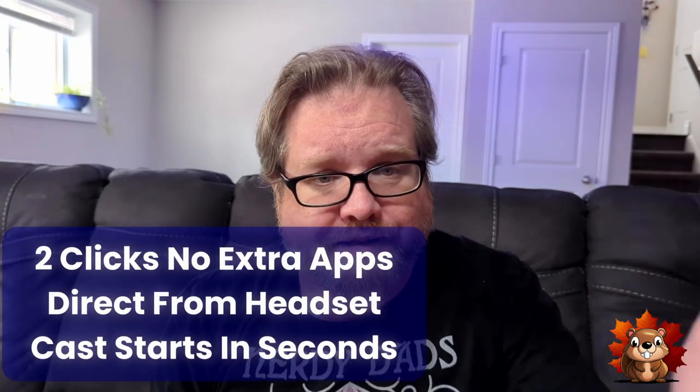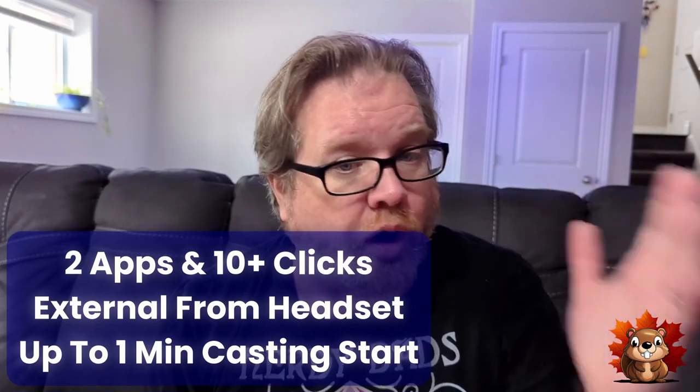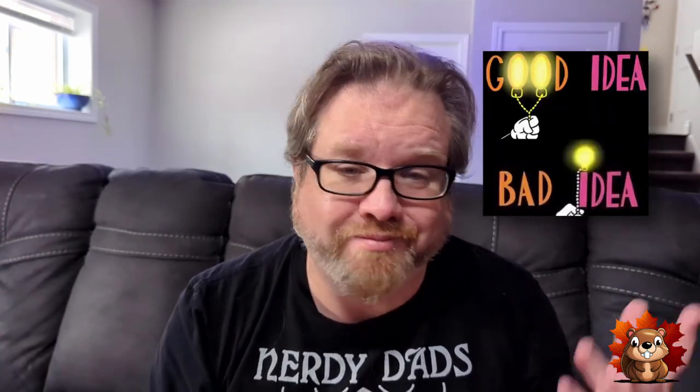As you can see, between the two methods, the original way is much better than the new way Meta wants going forward. Do I see why Meta wants you to use their internal app? Yes — it's because they want you to use their app. Every time you open it, it's got your eyes on their product, and having the direct cast button bypasses their own product. Is it a good idea? In my opinion, no — but I'm not just some guy sitting in a corporate office trying to justify his job.